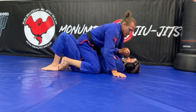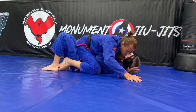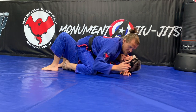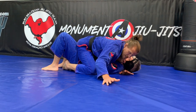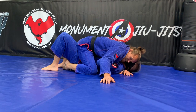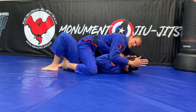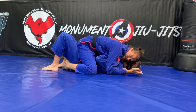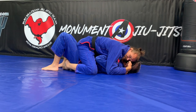Now I have the Ezekiel from mount. I have a good wide base. I slide one hand underneath and I keep my head and my arm this way so that my base is not compromised on either side. I'm going to use my head to push his head that way. I take and I put four fingers inside my sleeve. I can either use my fist, open hand, or kind of halfway in between.